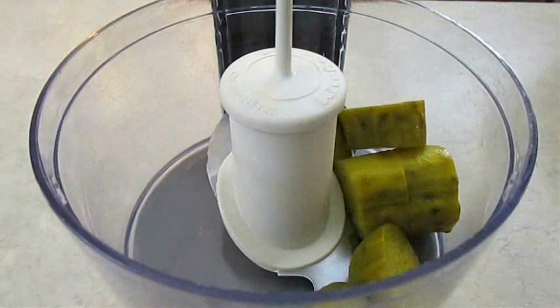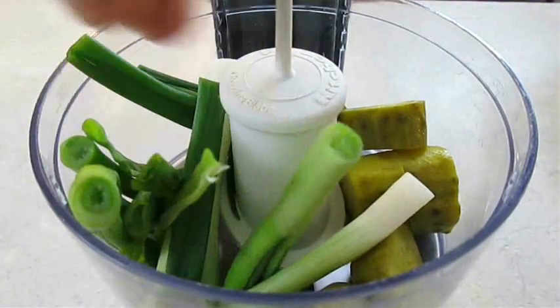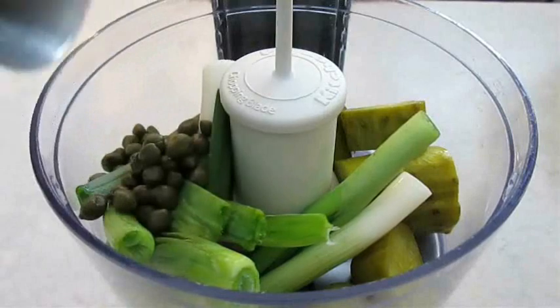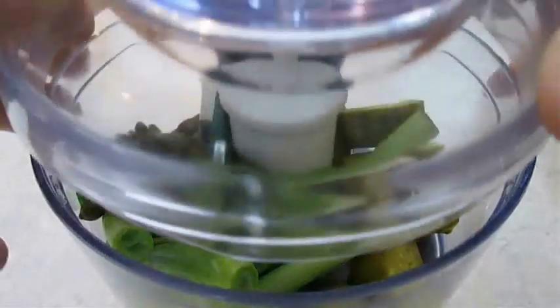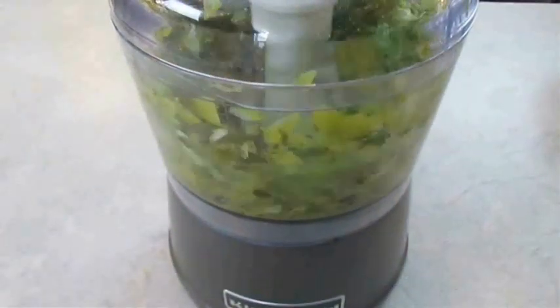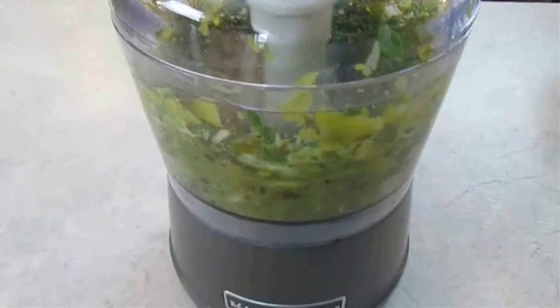First thing you want to do is chop some pickle, green onion, and some capers. You can do that in a food processor or by hand if you prefer. The important thing is that they get cut up into tiny little pieces.